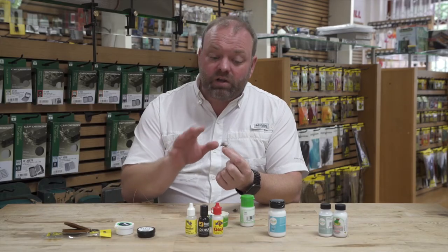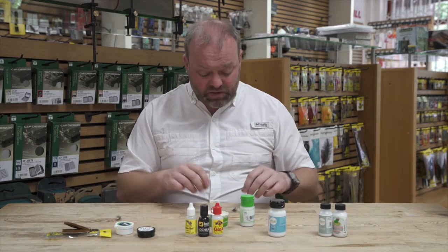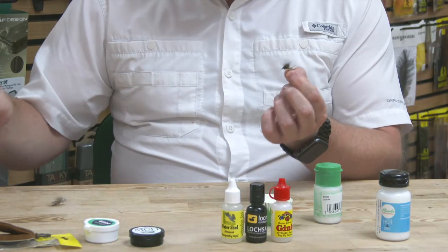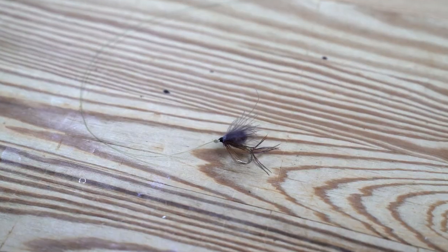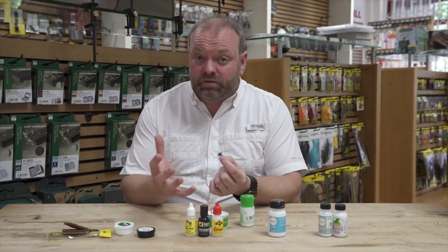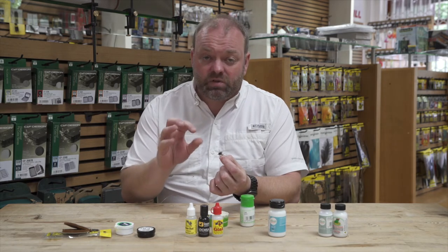That's great with this type of pattern, but with other patterns — for instance, I'm a big fan of CDC. I fish a lot with CDC. Here I've got a little CDC hopper. CDC is a fantastic material — it's the cul de canard feather from the preening gland on a mallard, and it's very very buoyant, making it a great lightweight material, particularly with small flies.